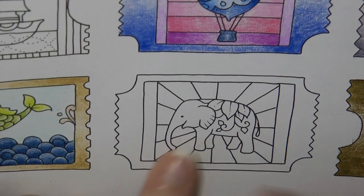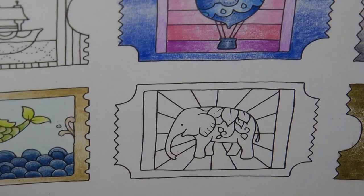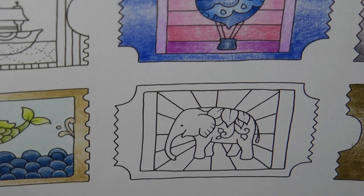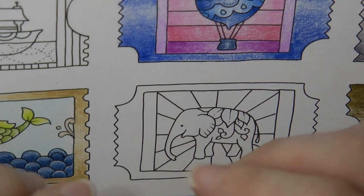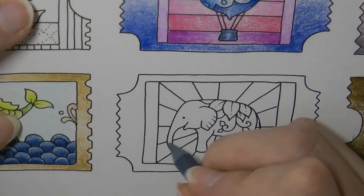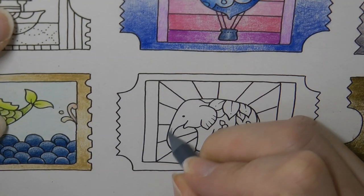We're going to try out every single one on this elephant page. Hopefully we've got enough little sections so we can try it all out. Now the first bit is the elephant itself. Now what I love is the grey pencil — it's got elephants on it, which is fantastic. So we're going to colour in the elephant.